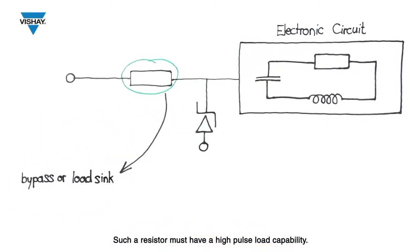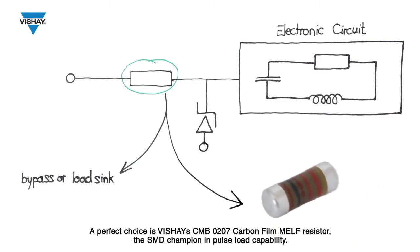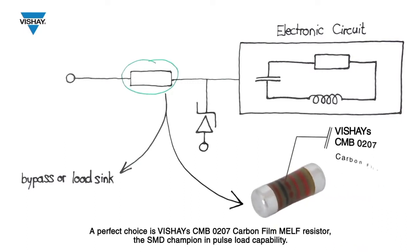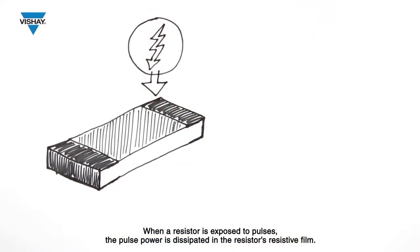Such a resistor must have a high pulse load capability. A perfect choice is Vichet's CMB0207 carbon film MILF resistor — the SMD champion in pulse load capability.